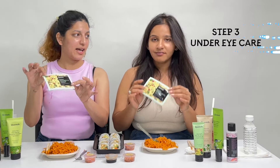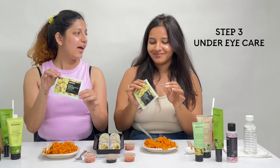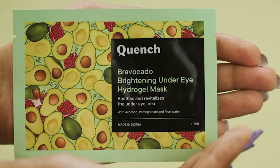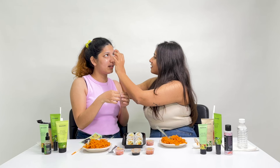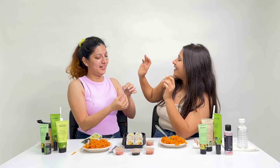So now we're going to move on to the next step, which is a little under eye care. These are the Provocado Brightening Under Eye Hydrogel Mask. The left eye... this looks really cute. I love the avocados.